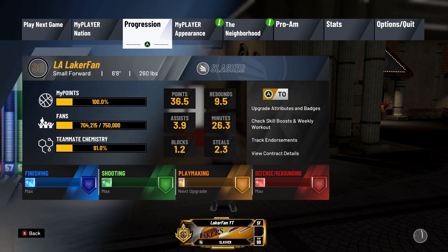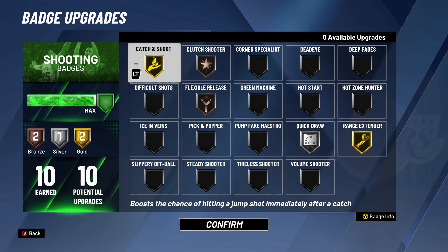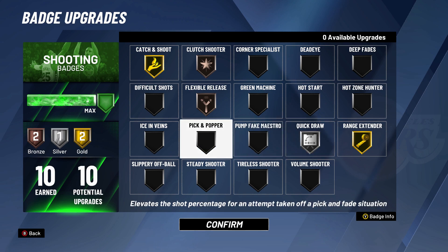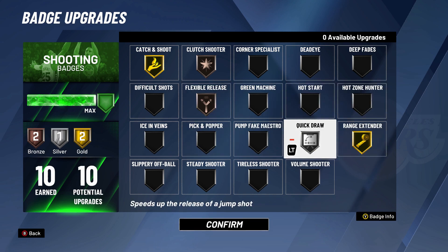I'm going to show you guys what I'm rocking out with for the badges as far as shooting goes. I got gold catch and shoot, bronze clutch shooter, silver quick draw — I love the silver quick draw, I'm probably not going to change that at all no matter what. And then gold range extender. I like doing the impressive stuff, like deep range, long threes, stuff like that, and you can still hit them with gold range extender. And that's the thing that kills me the most about this game, honestly.